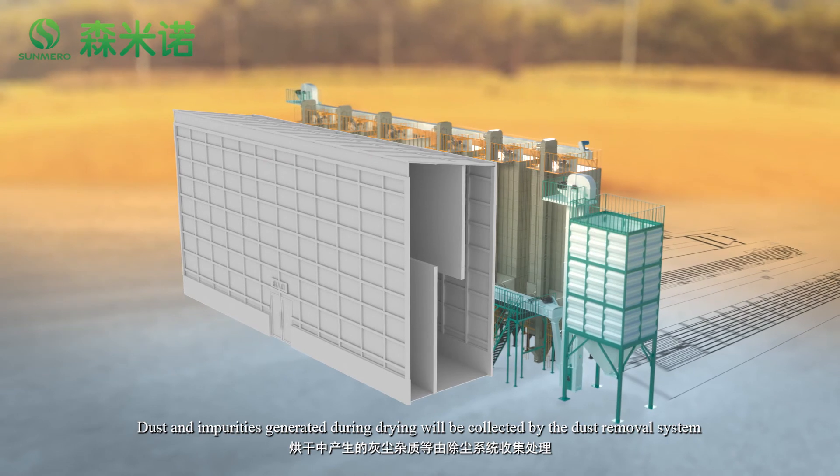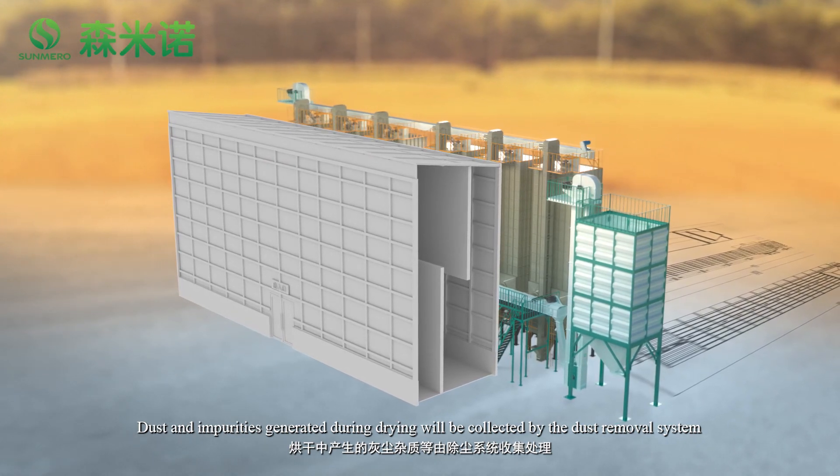Dust and impurities generated during drying will be collected by the dust removal system.